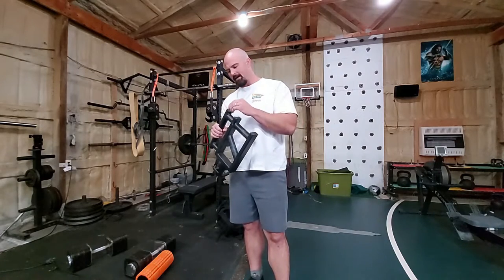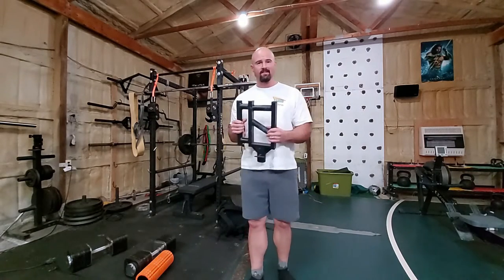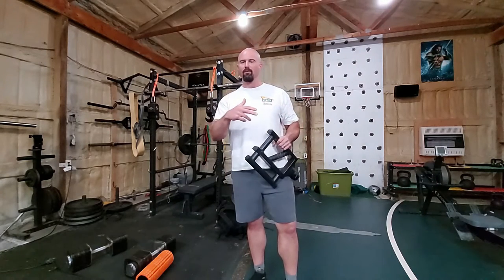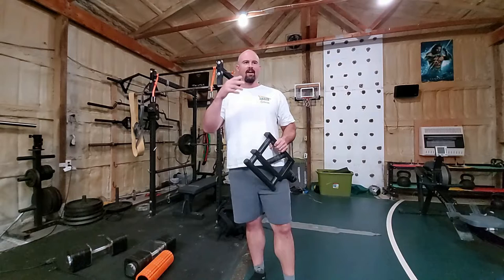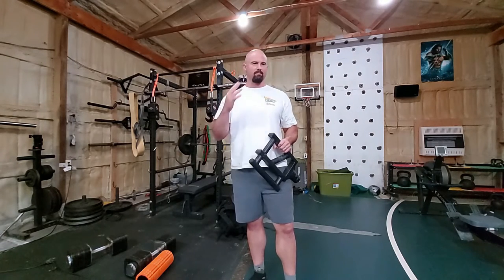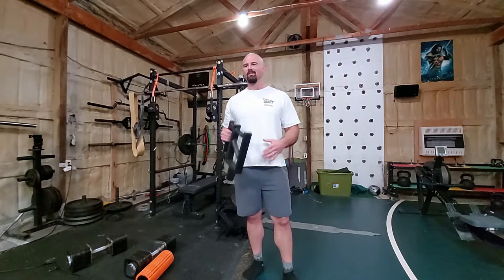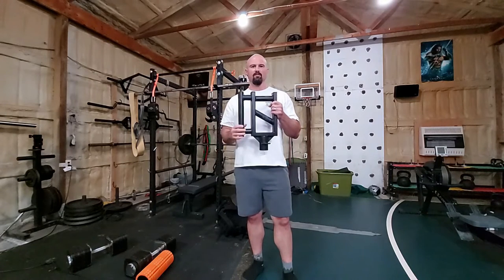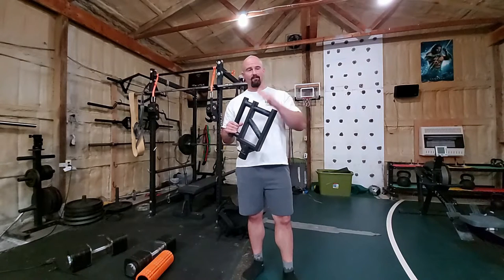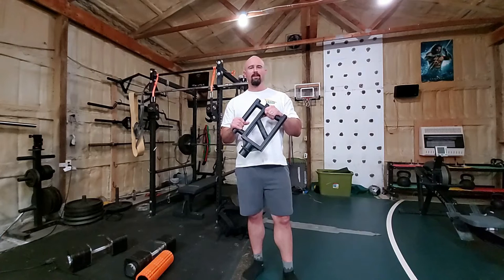The reason I want to talk about these today is because I re-reviewed an Iron Neck last week. I thought, you know, there's a lot of products that I've used and it's been years since my initial review. It'd be cool to just get a quick state of the union with the ones I've used and haven't painted on. This is one of those — I love these things. They are great. No regrets buying them.